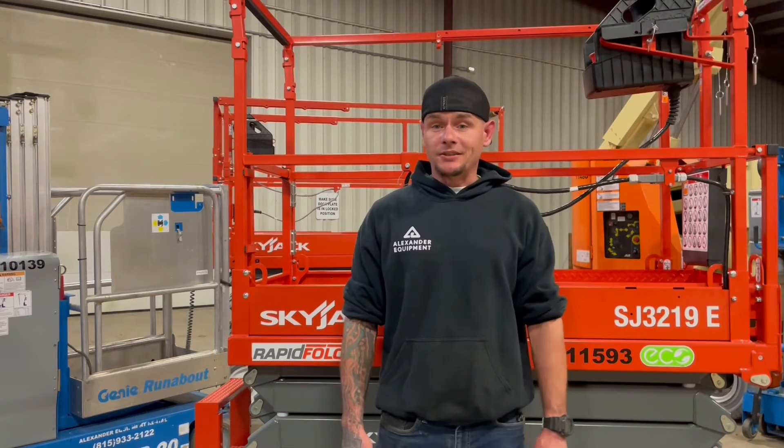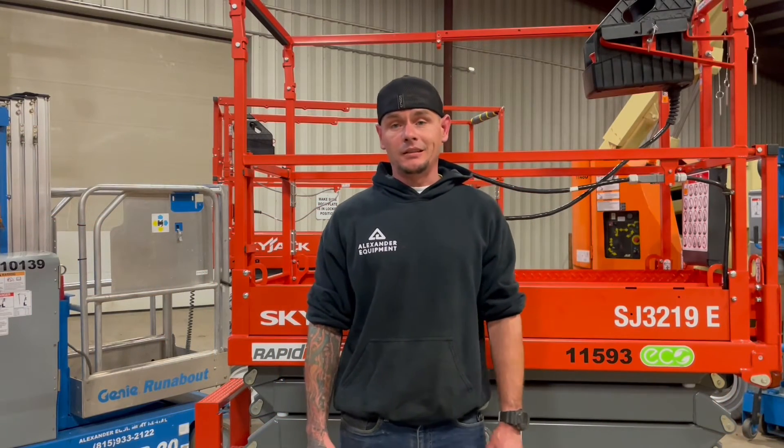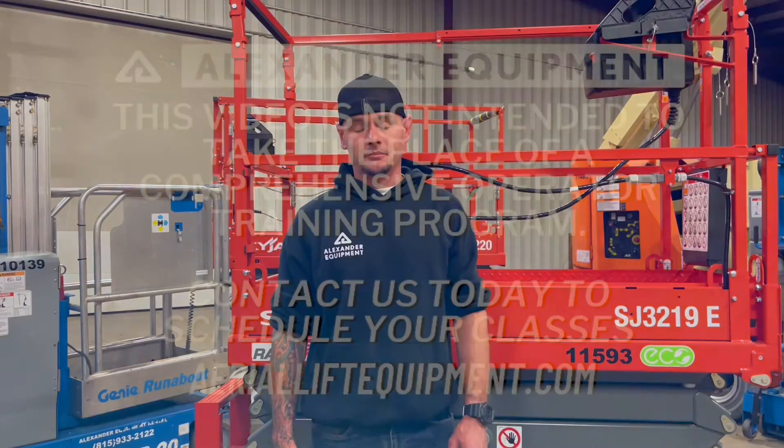Today we went over how to operate a Skyjack SJ3219E Eco Series. If you have any questions or comments, go ahead and leave them below.